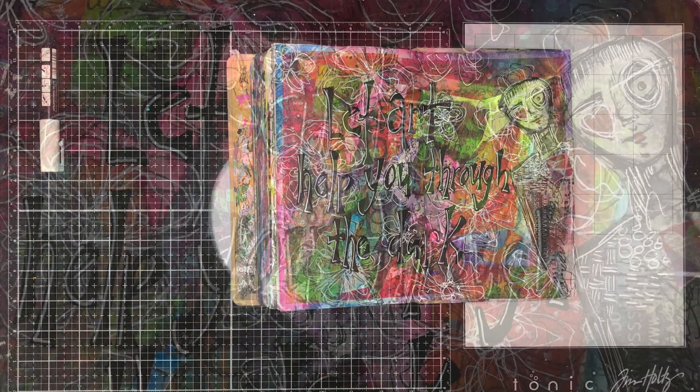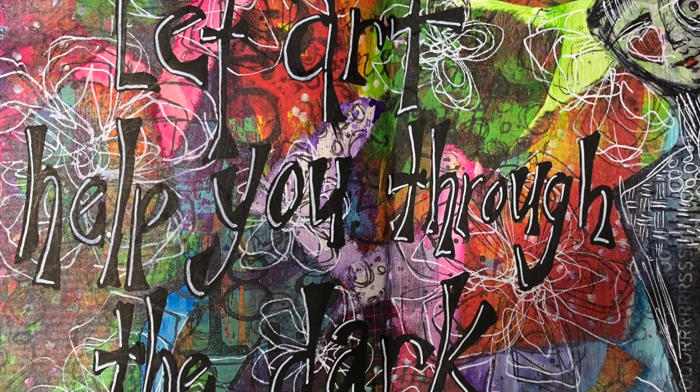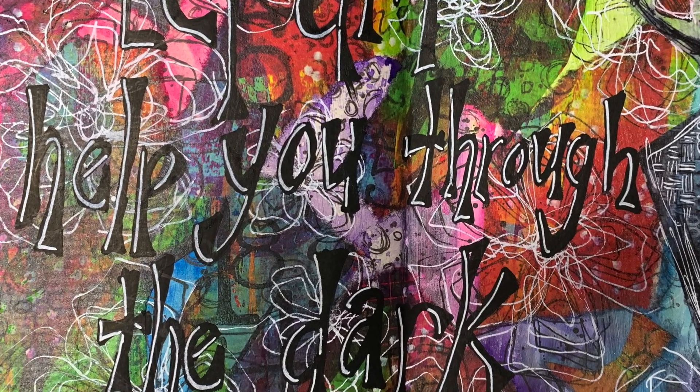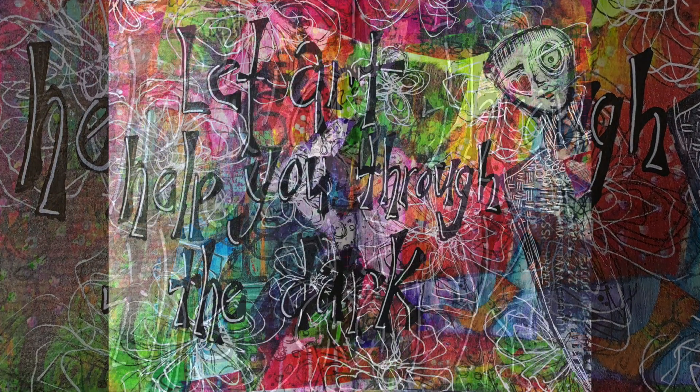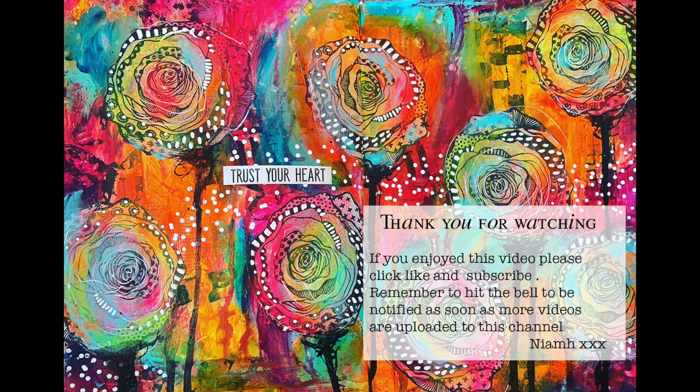And that's my page finished — oh, apart from putting a heart on my figure, because I do love to put hearts on my figures. You can see through this how the stamping and doing the white doodling over the background really helps add to the overall effect and tie the whole piece together to look unified. I hope you enjoyed this short video — it was really quick to put together, particularly because of those pre-printed backgrounds. Remember, all the links to the products, the blog, and the ScrapFX blog will be in the description box below. Thank you very much for watching — until next time, bye for now.